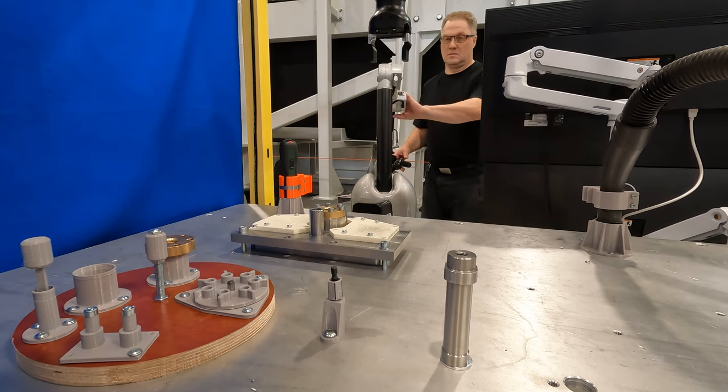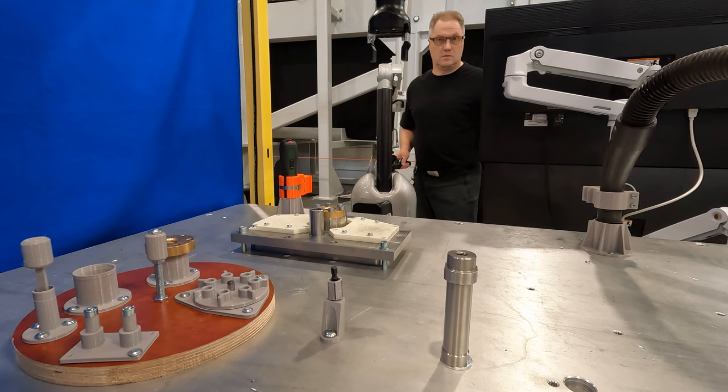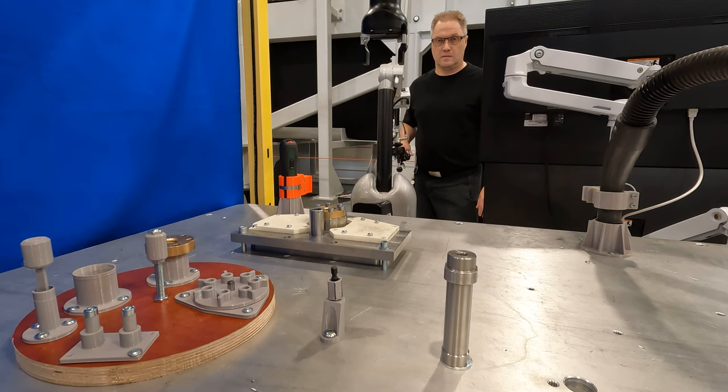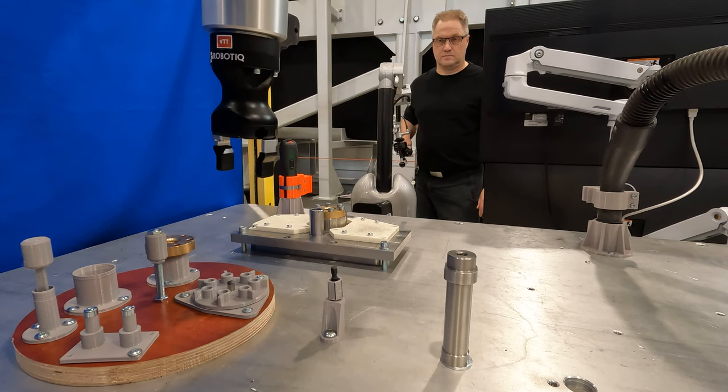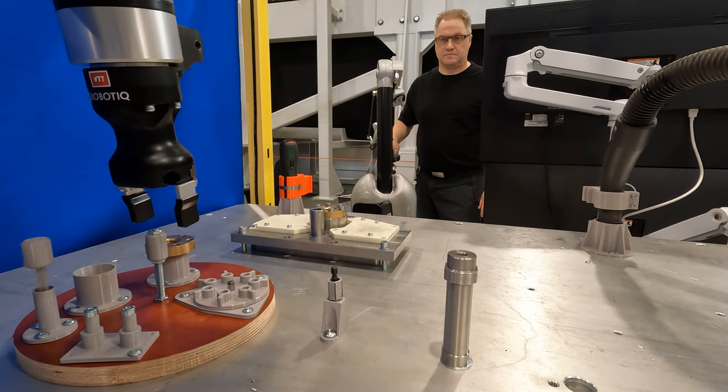Since there is no camera view available, I lift up the pallet and move it closer to see the different objects a little better in future tasks. I lift the pallet up using position control and switch to force control when lowering the pallet back onto the table.